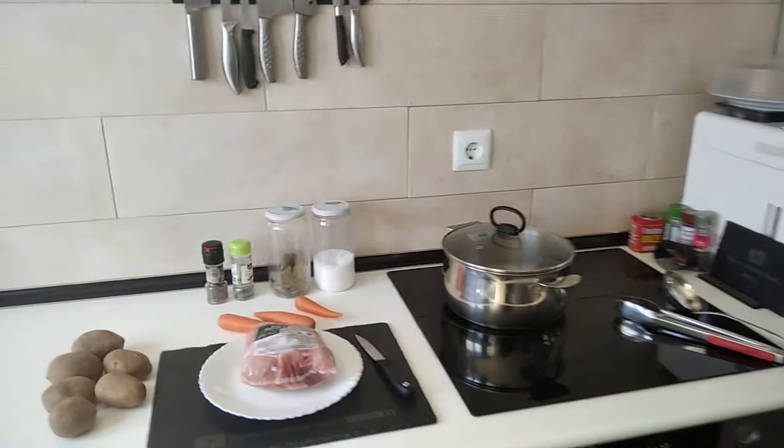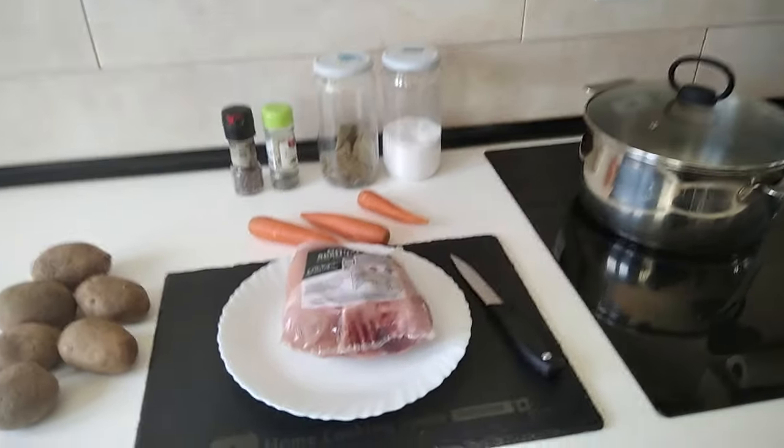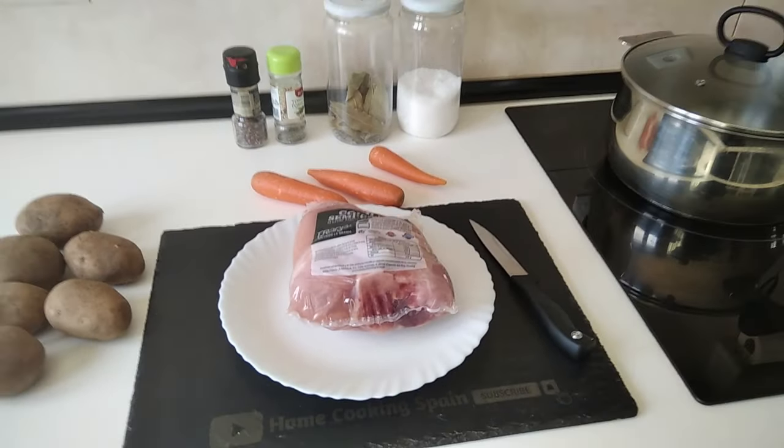Hello and welcome to Home Cooking Spain. Today I'm going to be cooking pork knuckle. So let's begin.